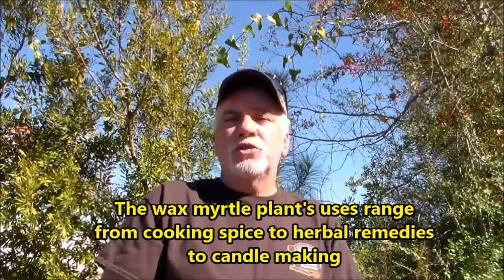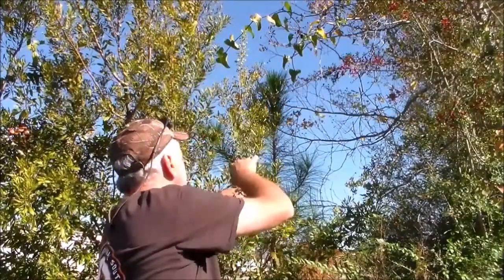One interesting thing about the wax myrtle plant is it's excellent for using the leaves. Take the leaves, crush them really good, and just rub them all over you. What you have right now is an insect repellent — it's really hard to beat, and it's free of charge from Mother Nature.